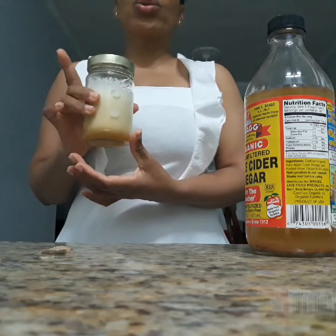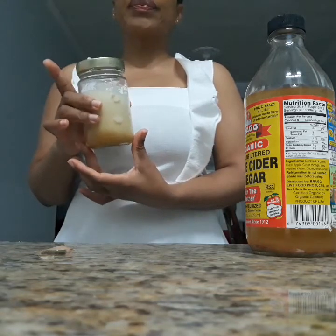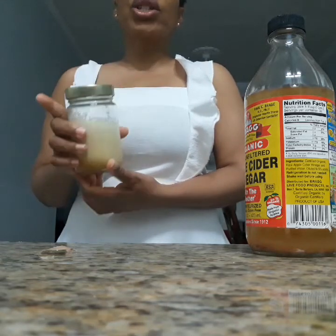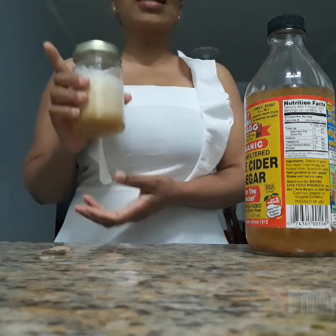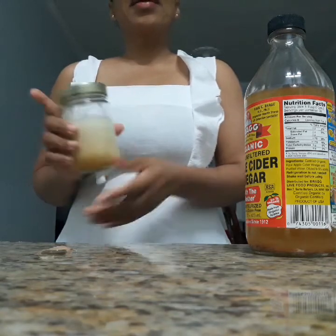So this is my cold buster, flu remedy and sore throat remedy. It is very good. Thanks for watching and go ahead and subscribe if you have not yet subscribed, because I have good content here. Bye.